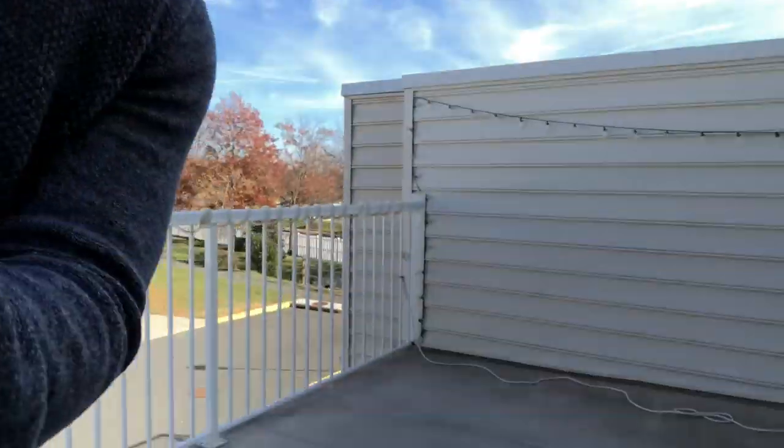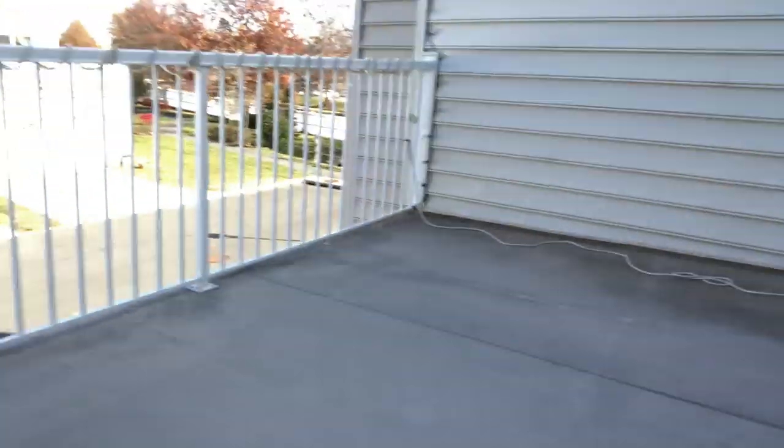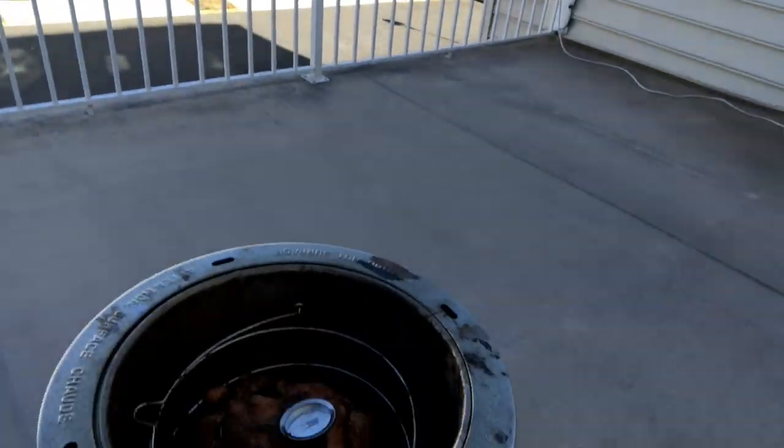We're about two hours in and here's what we have so far. Once we reach the internal temperature of about 165 degrees, we'll be good to go. So we're about a little over three and a half hours in and our bird's just about ready. The thermometer's a little hard to read, but we're at about 170 degrees internal temperature. Let's let it sit for about 20 minutes and then I'll show you guys the finished product.